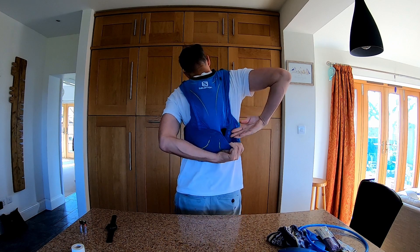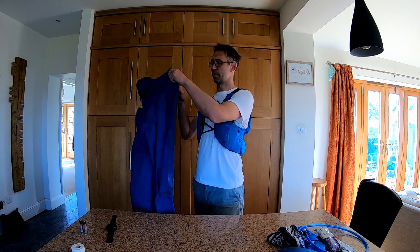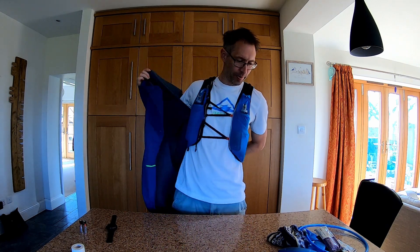So that's it — that is how I pack for my long runs. On this particular occasion I haven't got my sandwiches in yet, but I'll fuel up as I go and see how it goes. I hope that was helpful and useful. Let me know if there's anything different you do for your long run training or race preparation. Good luck and thanks for watching!